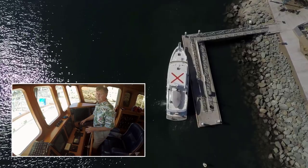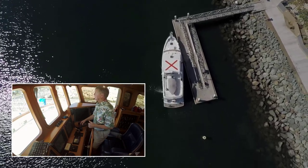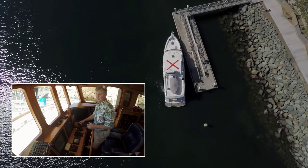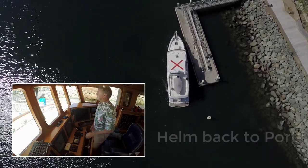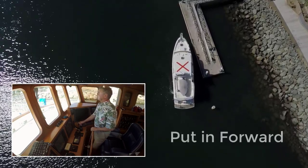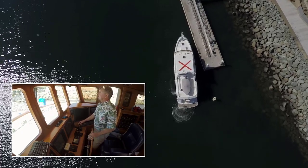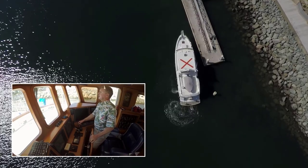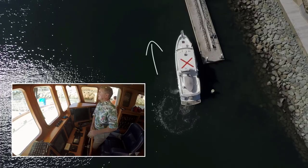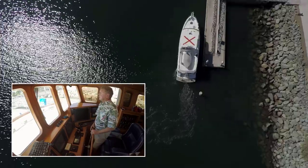I back up and as I'm backing up I'm separating my stern from the dock. I know there's nobody behind me so I can go back — plenty of room. I want to allow enough room so that when I feel ready I can go in forward and leave the dock in a straight position. Now I've got the boat heading parallel with the dock and I've separated from it. I can move away in a straight line and depart the dock, and away we go.